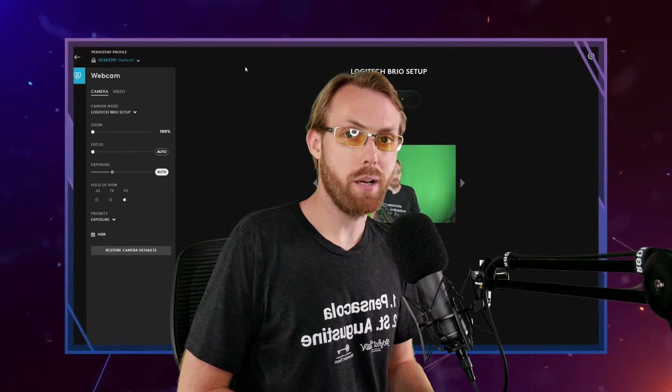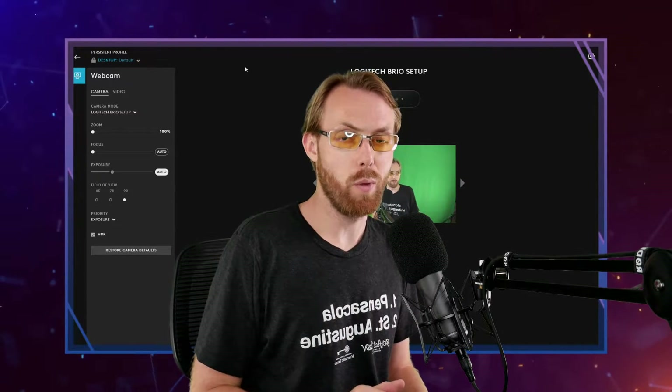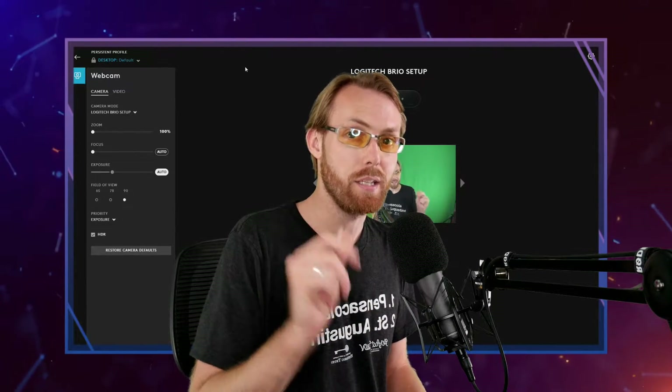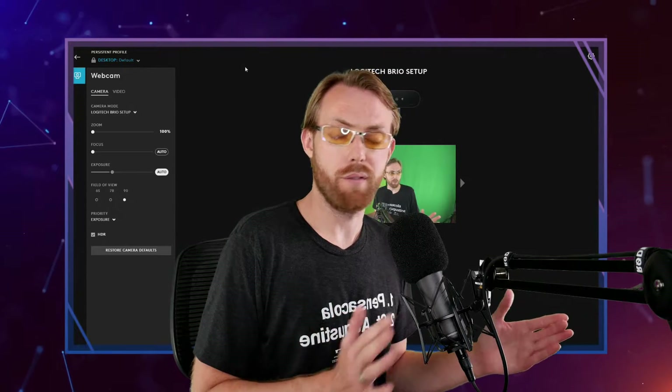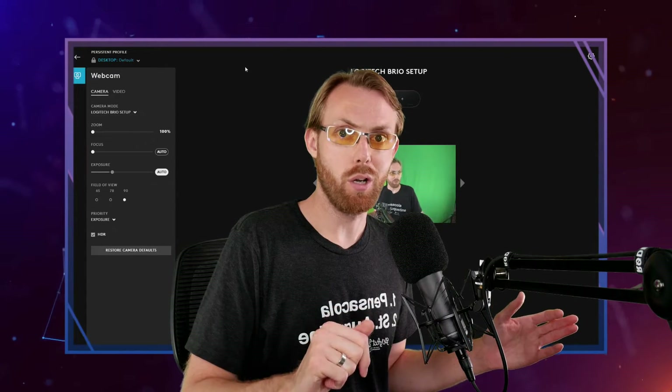In this tutorial, I'm going to teach you how to record and live stream using your Logitech Brio webcam in 1080p using Open Broadcaster Software. It's a free software that you can Google right now and use. You can follow along with me today.